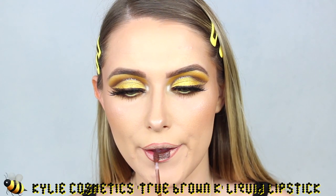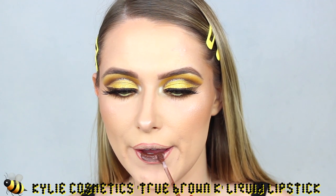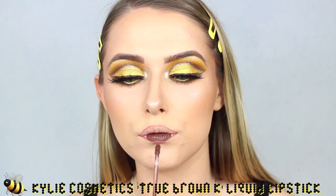Moving on to lips — I'm going to line them with MAC Spice Lip Liner. Then for lips I'm applying Kylie Cosmetics True Brown Liquid Lip, which is such a stunning colour. I've had it for a little while and it's dried out a bit, but it still worked just as well — I could just feel the texture wasn't quite the same. When you're a makeup collector, things like that happen.